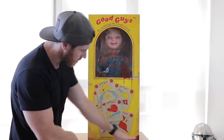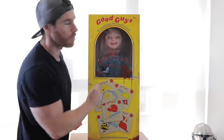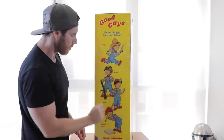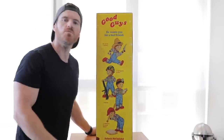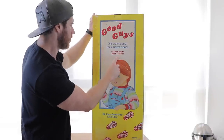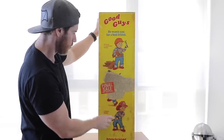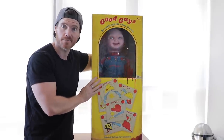It's got torn bits and bloodstains — it's a damn cool looking box. That phony price tag has a scribbled-out $99 mark. On the back we've got some graphics of Chucky as well. 'He wants you for a best friend. He can be a cowboy, a courageous soldier, a doctor, a superstar baseball player — batteries not included. You can be anything you want. Even Charles Lee Ray.' On another panel: 'He wants you for a best friend — a construction worker, final sale, no returns, a fearless fireman, batteries not included.' Let's get him out of the box.